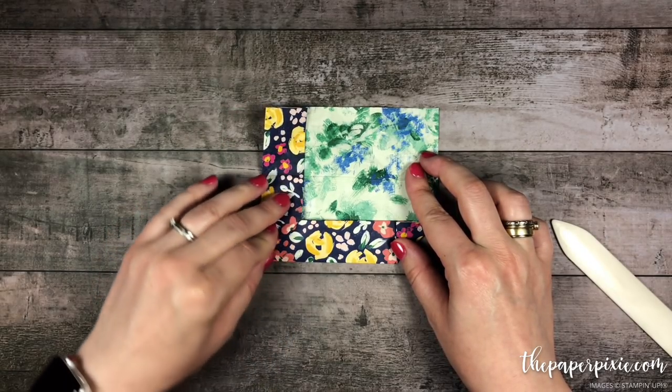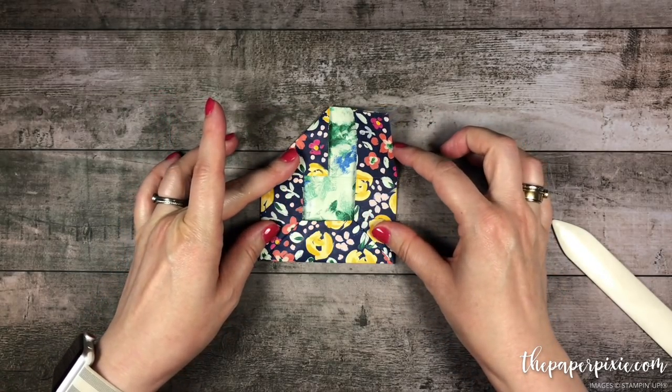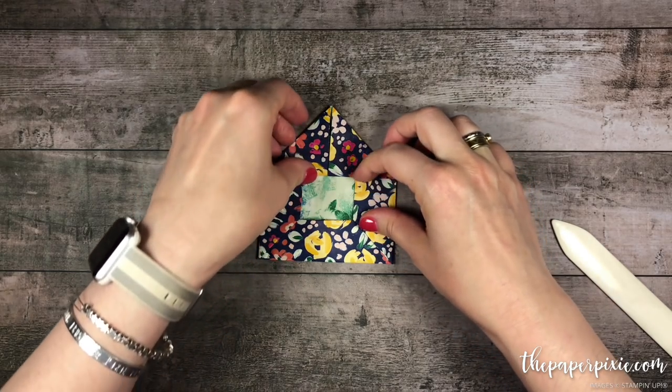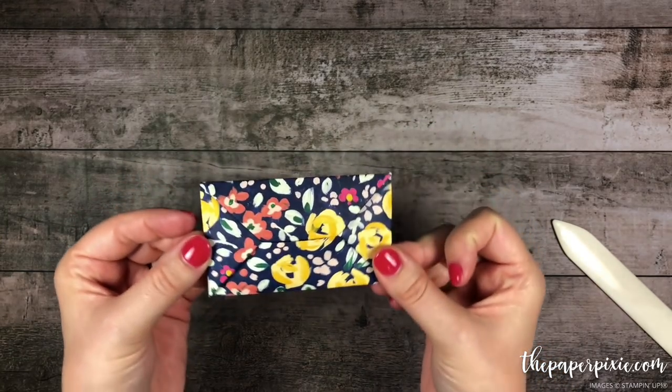Using that as a guide, folding this in, this side in, then we did this triangle, and this triangle. And that is the basics of our envelope — we just tuck that in. How cool is that?